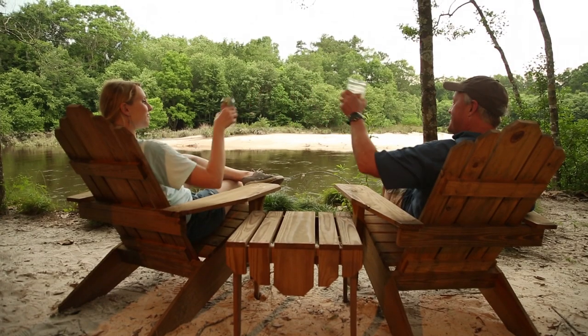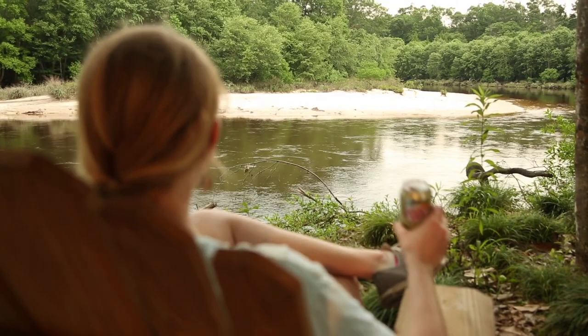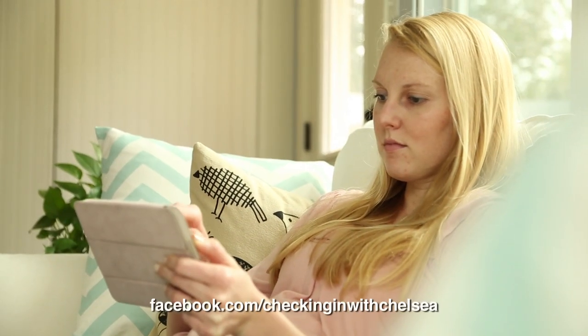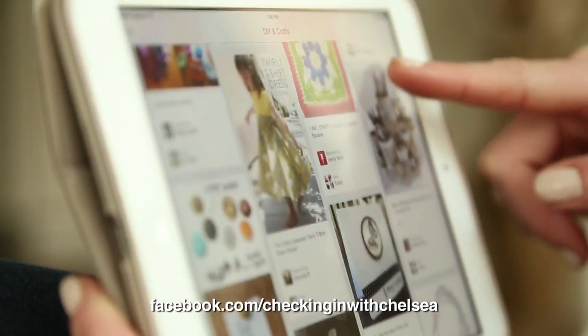See, I told you we get to relax. Well, this is what I thought we'd be doing all day long, but it was a different kind of relaxing. I had a great time. I have so many ideas for upcoming projects. Follow along on Facebook so you don't miss out. Bye.